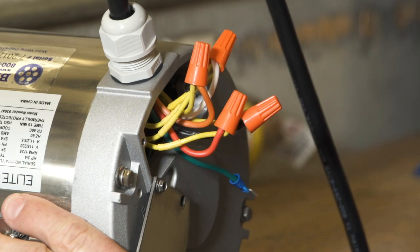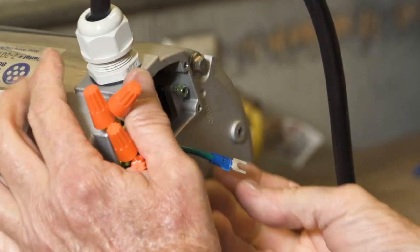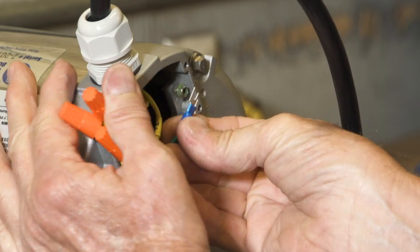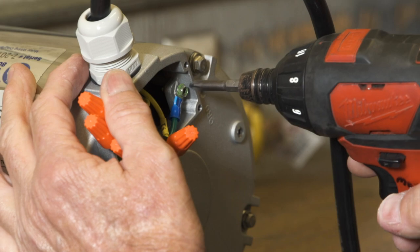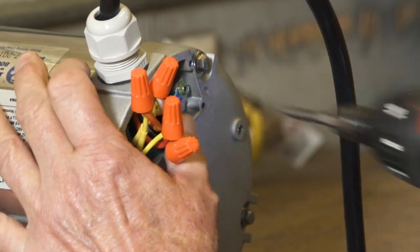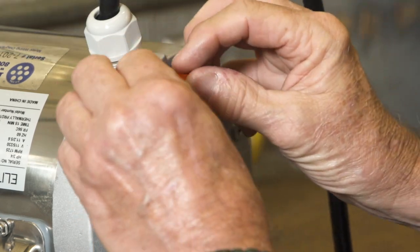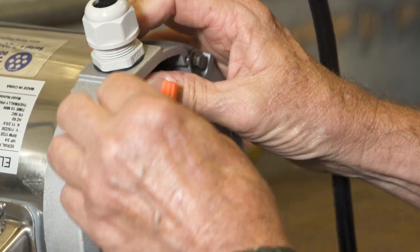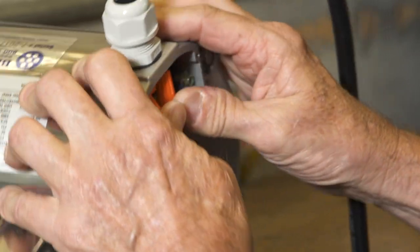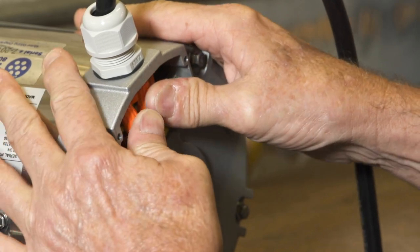Pull the switch wire bundle gently up into the motor. Take the green ground wire and put it on the ground screw and tighten the screw securely. Carefully place all wires back into the motor and put the wire housing cover back in place. Tighten all screws securely.